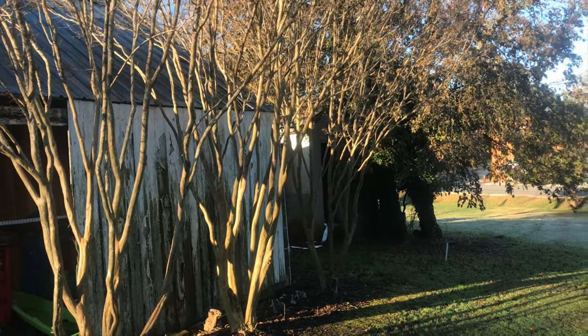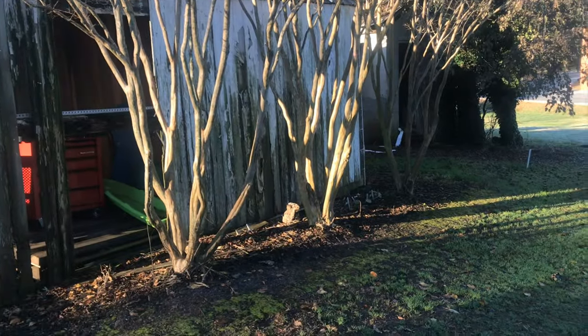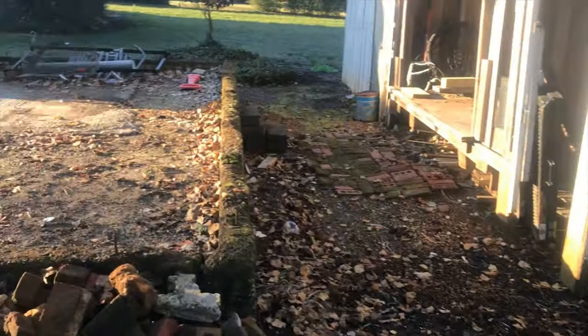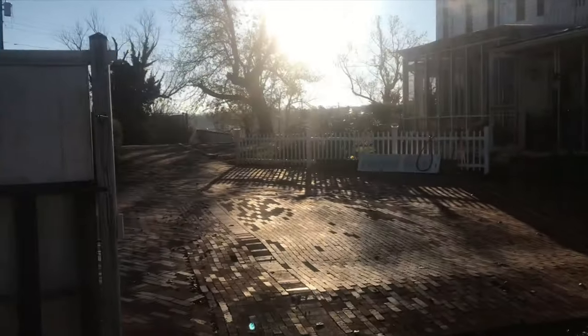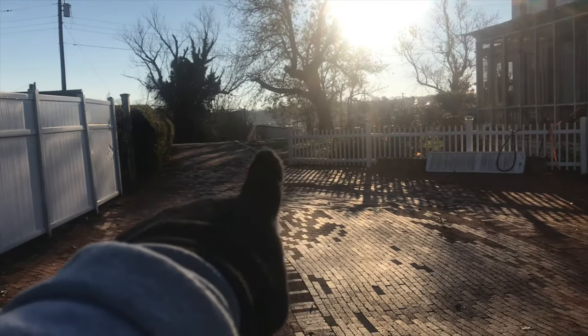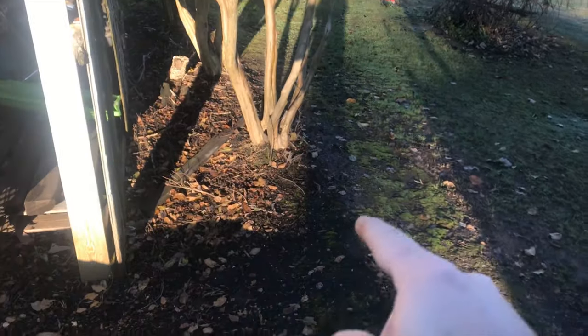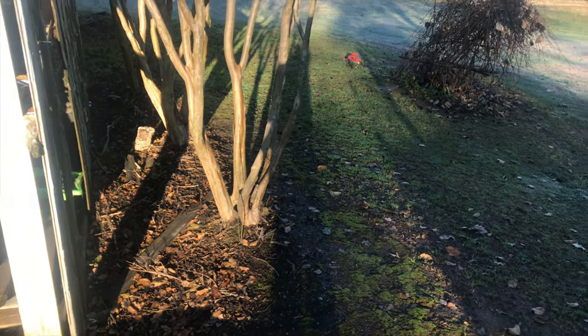Good morning everyone, I've got a special treat for you today. We've got to move these three big crepe myrtles you see right here — they're going up there beside that driveway. What I've got to do is dig these out, leave enough of a root ball, and try to get as much of the drip line as I can. It's going to be kind of hard as close as they are to this building, but we'll stage them right here.